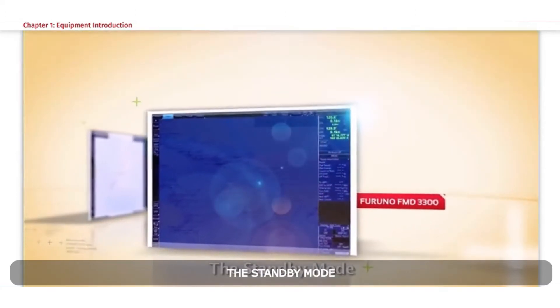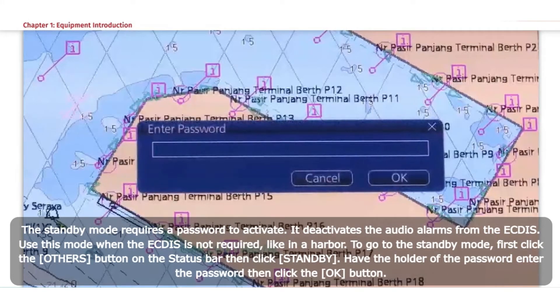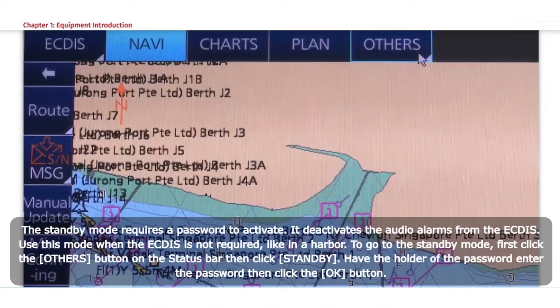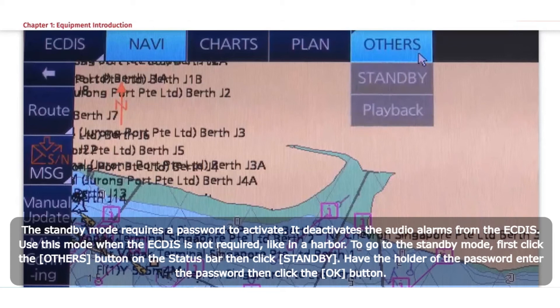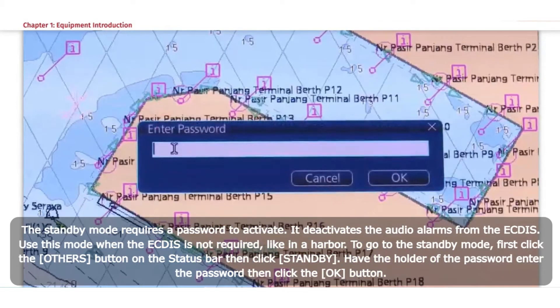The standby mode requires a password to activate. It deactivates the audio alarms from the ECTIS. Use this mode when the ECTIS is not required, like in a harbour. To go to standby mode, click the Others button on the status bar, then click Standby. Have the holder of the password enter the password, then click the OK button.